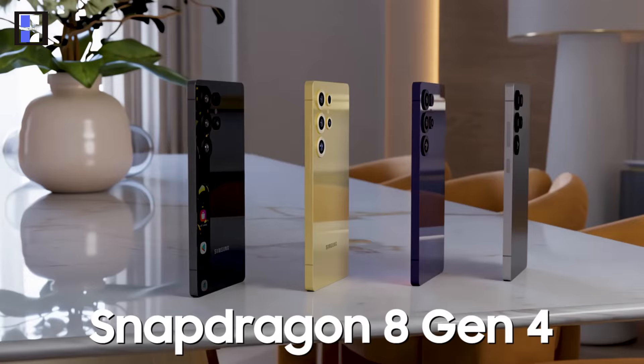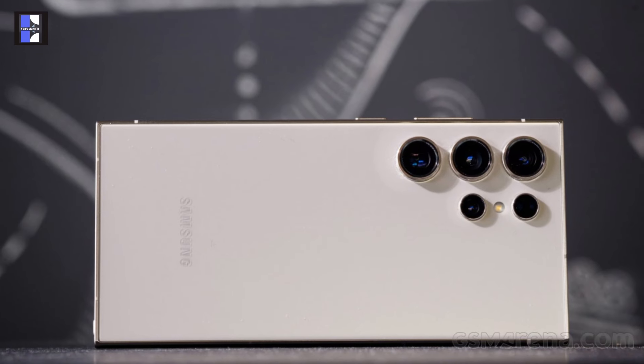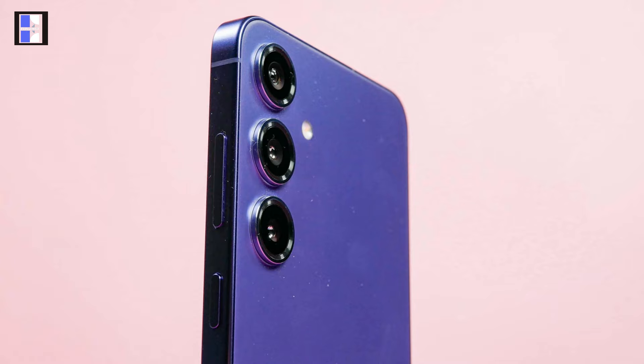The Galaxy S25 series will be available in four colors: black, blue, gray, and silver. The Ultra model will feature a titanium finish while the base and Plus models will come with an aluminum body.